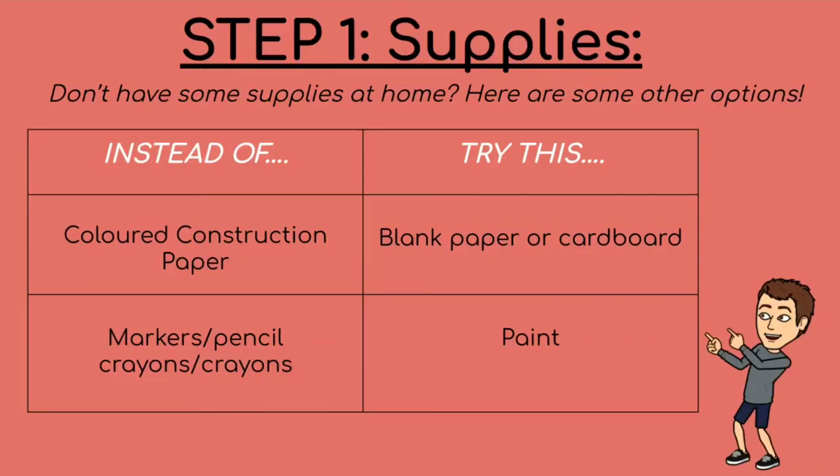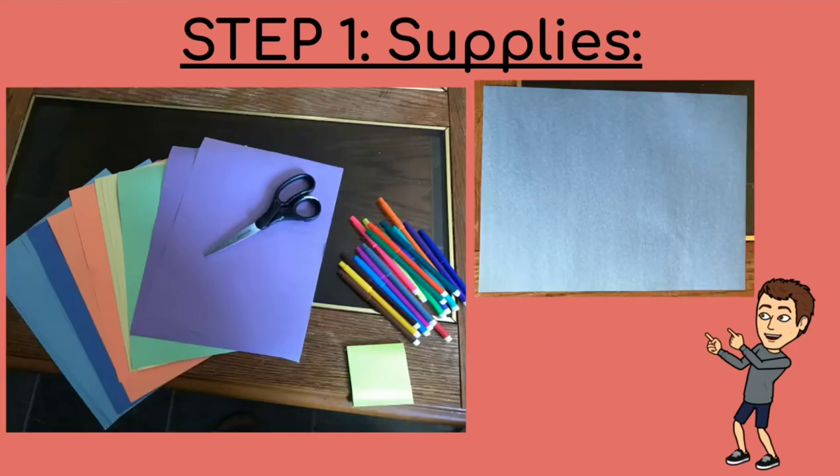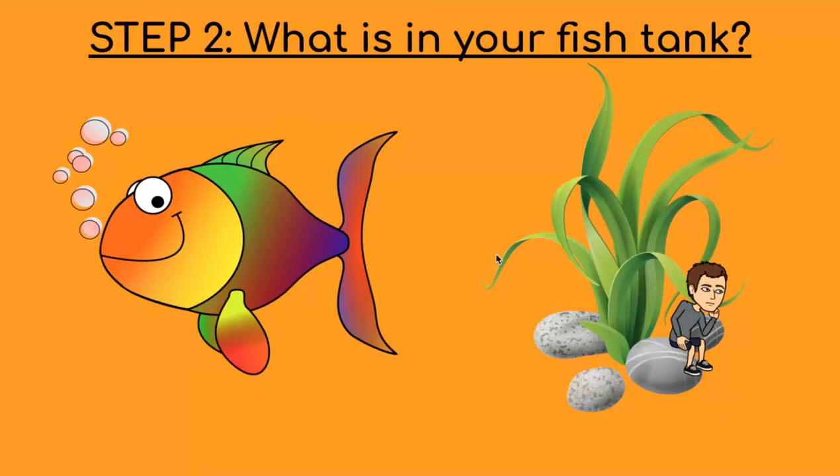Hi! So for my fish tank I used colored construction paper, markers, and some pencil crayons. To start out my fish tank, I chose a blue piece of construction paper so that I had some water in the background, and then I went forward and thought about what kind of fish and plants I want to put in my fish tank.